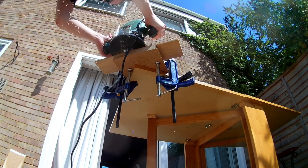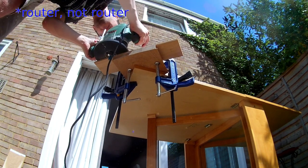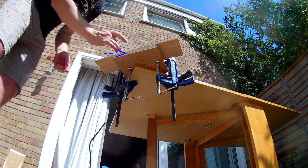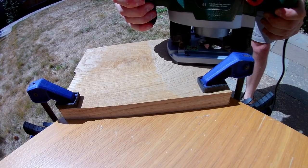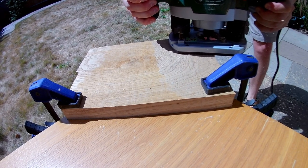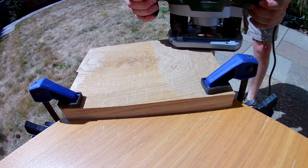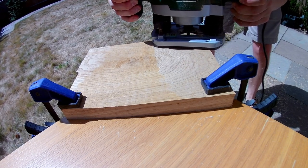The hardest but most important part about making cuts like this is keeping the router perfectly flat against the top of the workpiece, so you don't do this. Unfortunately, the wood is slightly thicker than the router bit is deep, so I need to do a second pass, but once again I can reference it easily off the cut I've already made, this time using a flush trim bit with a bearing on the other end, and finish it off.